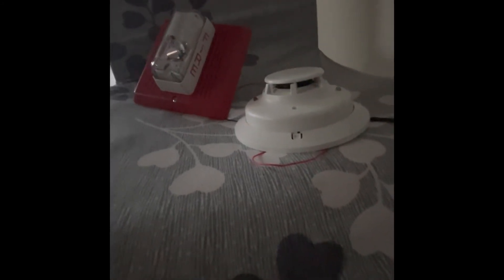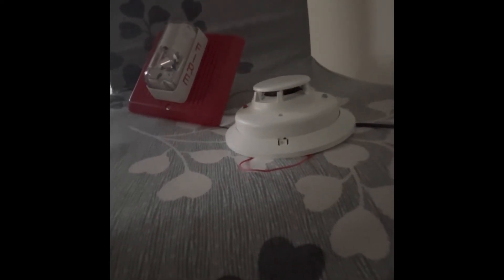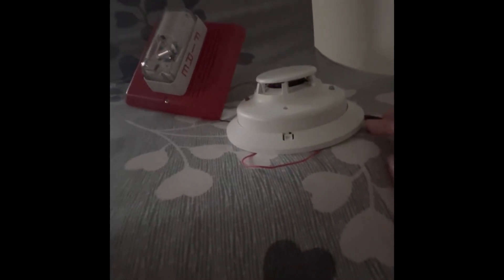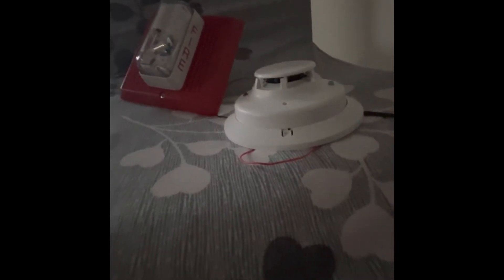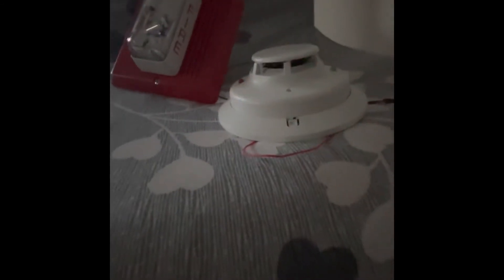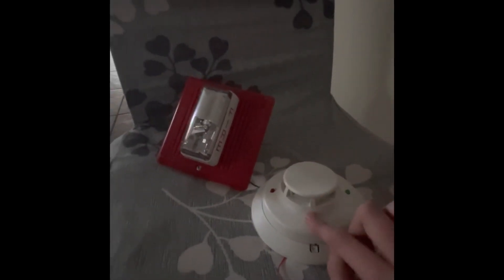What I like about initiating devices in general is that you can easily hook these up via adapters, as long as they're conventional. It's a very neat detector — I really like the i3s. If you're looking for a first smoke detector, I would recommend the i3 by System Sensor.